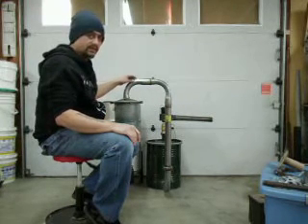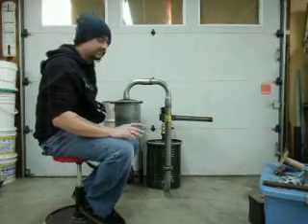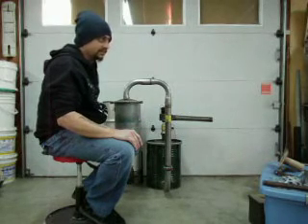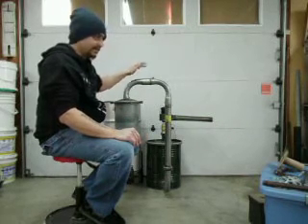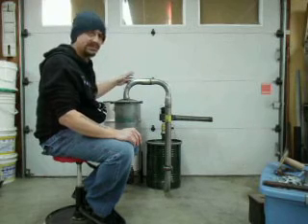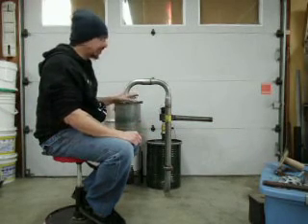This is two-inch automotive exhaust — nothing special. One of the reasons I chose automotive exhaust is because it's readily available at literally thousands of automotive parts houses. Just about any place that sells auto parts is going to have exhaust pipe in various diameters. They'll have pre-bent parts and reducers. It's readily attainable and fairly inexpensive.